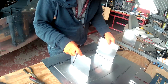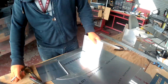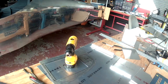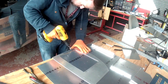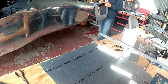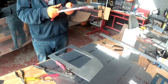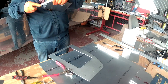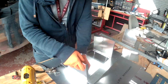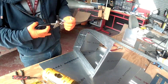Hi everybody. We're picking up from the last couple of videos where I started working on the new versions — hopefully the final versions — of the avionics trays for the G3X system. The upgraded version differs from the first version, which just used the same holes that the G3X display uses to hold the trays on — basically one in every corner.